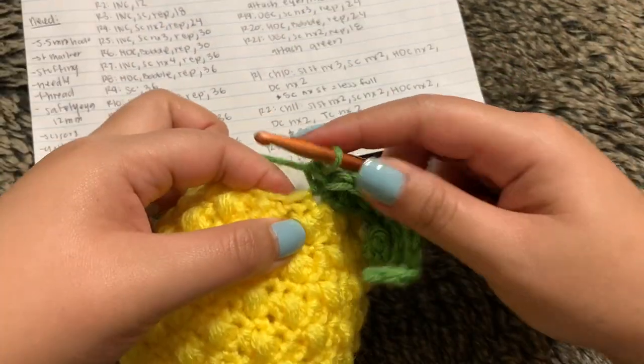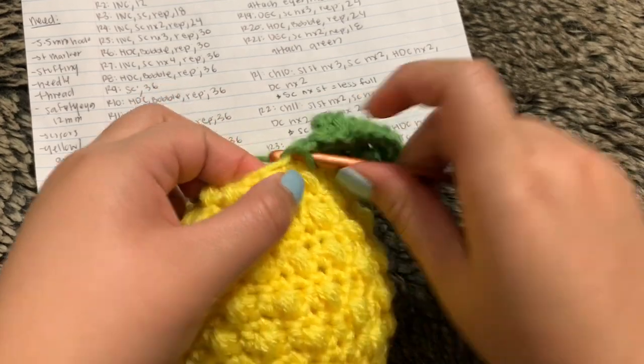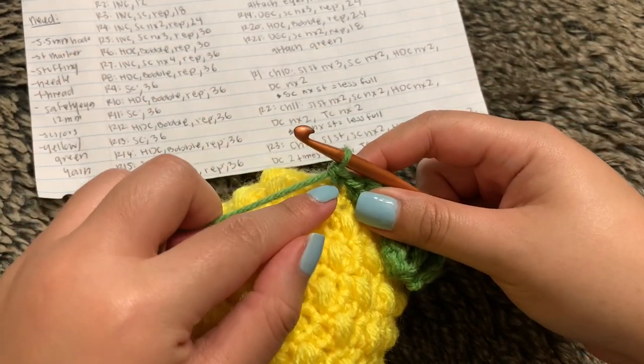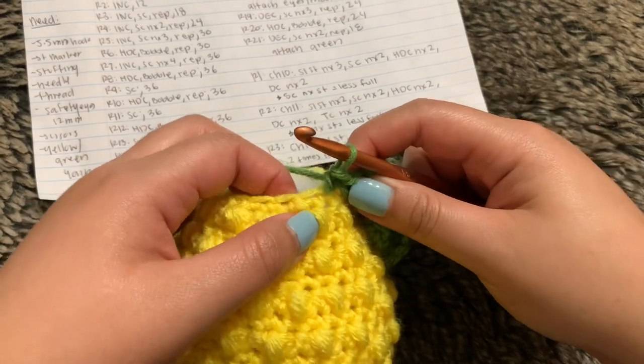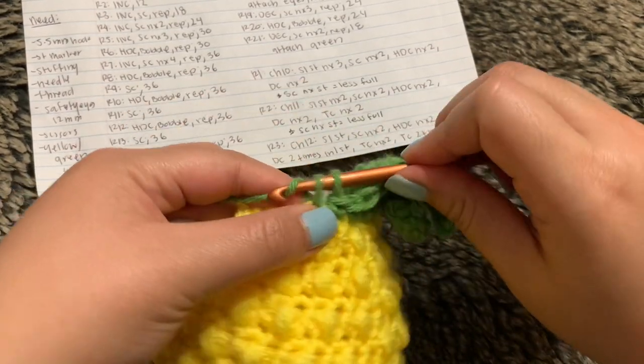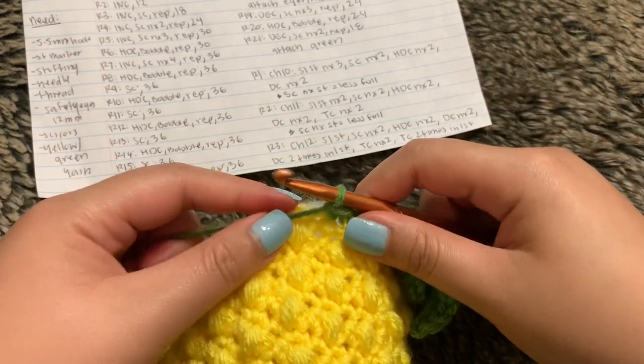Next up, we want to single crochet into our next stitch. Remember, if you're doing the full head of hair, this is where your chain is going to be. If you're not doing the full head of hair, we're going to single crochet one more time and start our chain of 12 this time. So this is row 3.